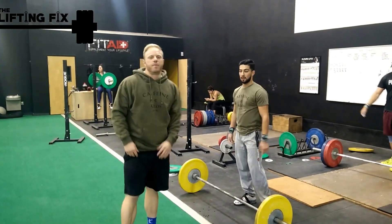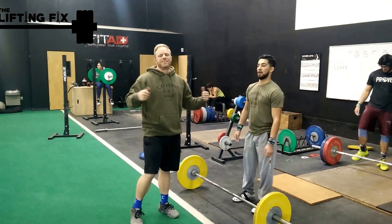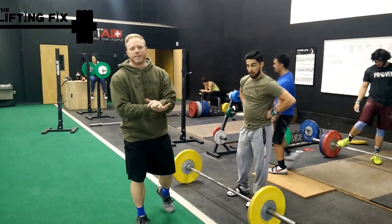Danny with the Lifting Fix. Louie is here with me — Louie has a problem: he keeps landing soft. He's landing on his toes and landing soft.